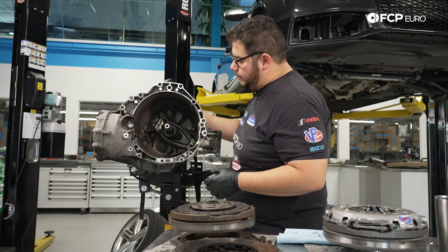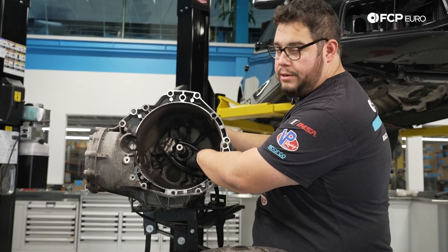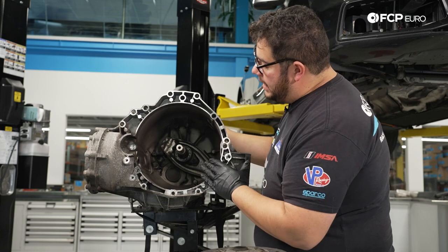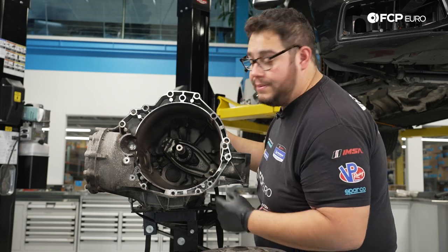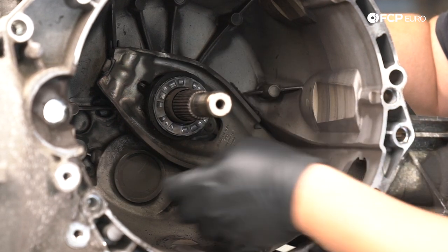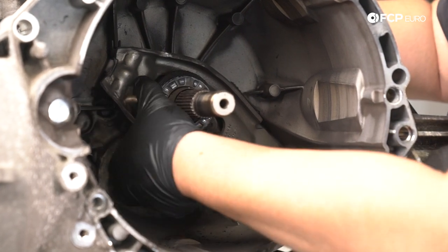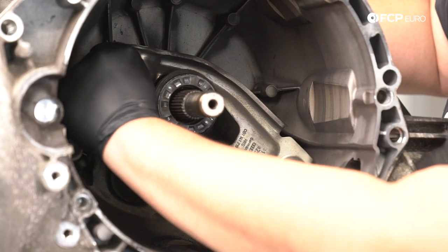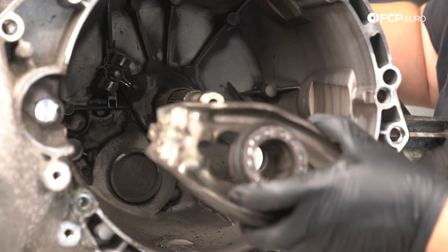Now we're going to go ahead and remove the old throwout bearing along with the clutch fork. These are typically reusable. The later cars did have an upgraded part number, which is linked in the description below — this car already happens to have one. We have the new part, it's shiny and new, and we're going to replace it anyways. There's a small metal retaining clip in here — just push back on it and pull this assembly forward until it pops out, then push the clip back on the other side and the unit will come out as one.